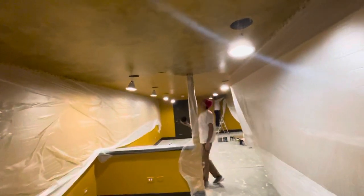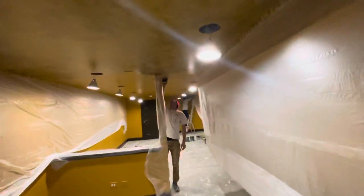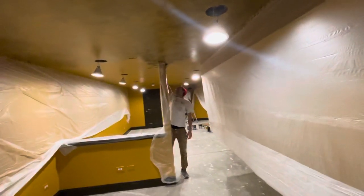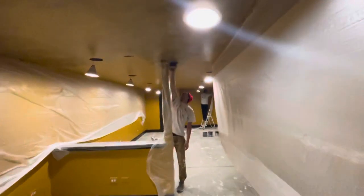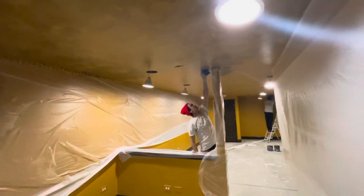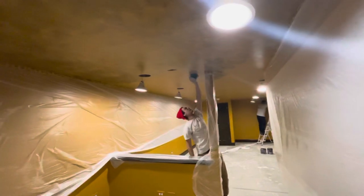Something unique, something yours, something no one else will have — because even if Anthony's doing another one of these next week, the color will be different, his hand will be a little different, and his shoulders will definitely be more tired. It'll look a little different too. The fun thing about faux finishes is they're unique to every house we do — with color, style, and technique, everyone's going to be a little bit different no matter what.